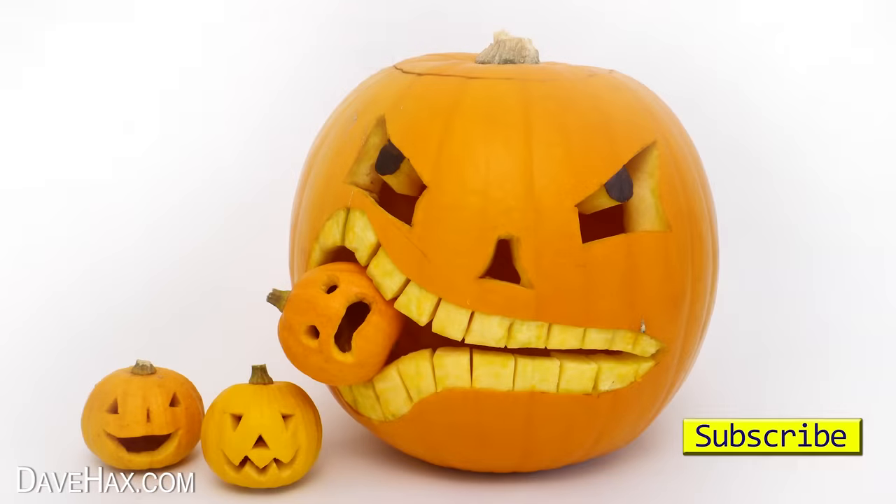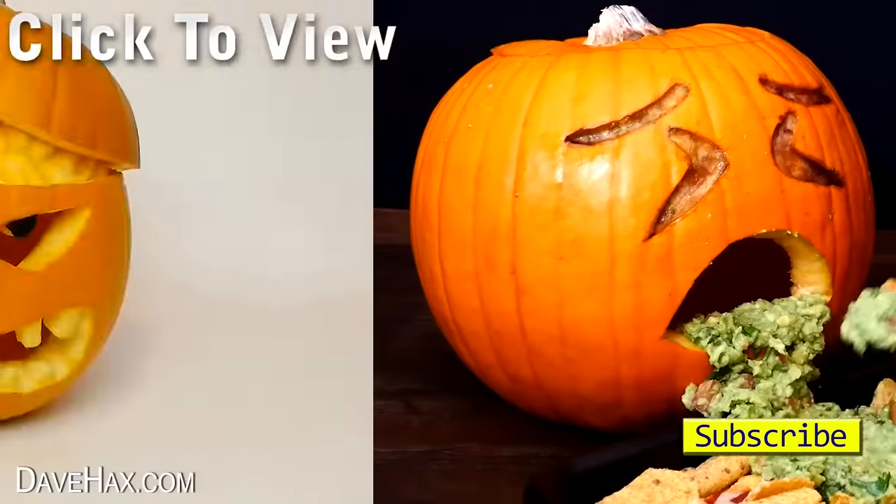If you'd like to see how to make some more really cool pumpkins you can take a look at my other video — there's a link in the description. Have fun, stay safe, and as always, thanks for watching.